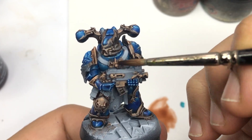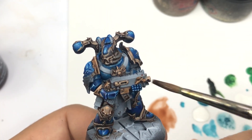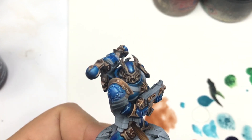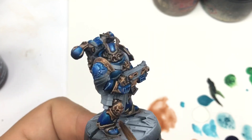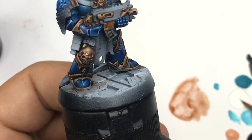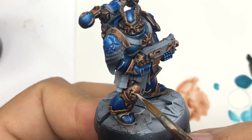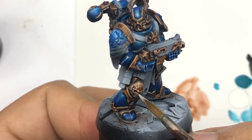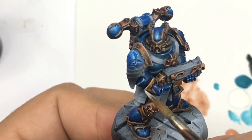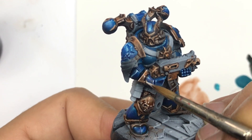Now I'm going to use the same Dark Ath Chieftain color, but this time diluted a little bit with contrast medium. You can also use the Gulliman Flesh color, since bronze is a little bit pink — that works fine too. Now I'm going to add highlights using small points of light and sometimes a little line of white on the different edges.